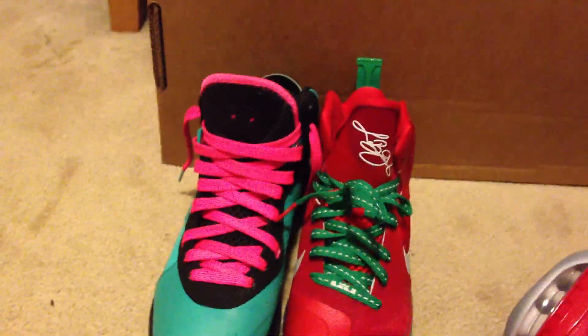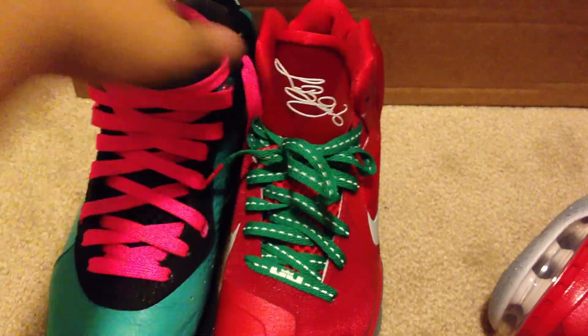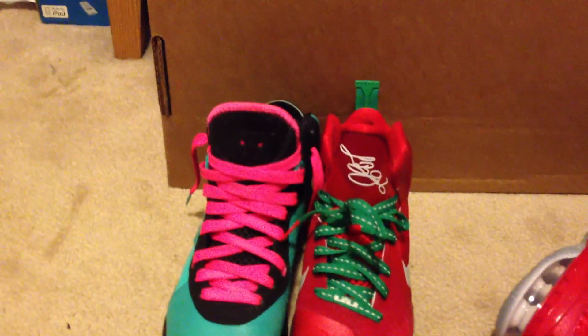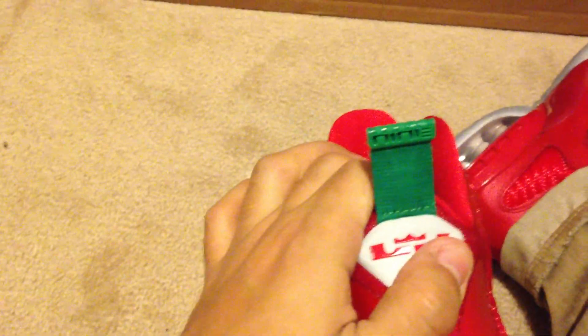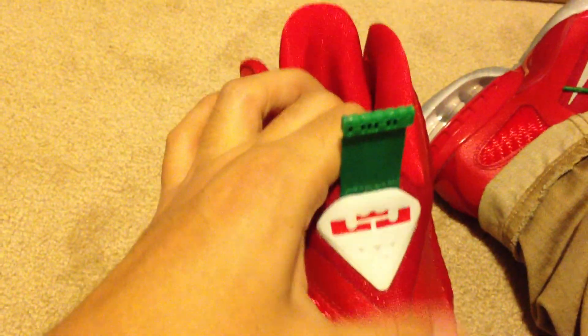As you can see, not much tongue difference or anything like that. The soles are a lot crazier — it says nine right here with the new logo.